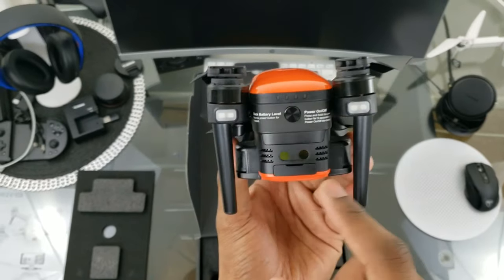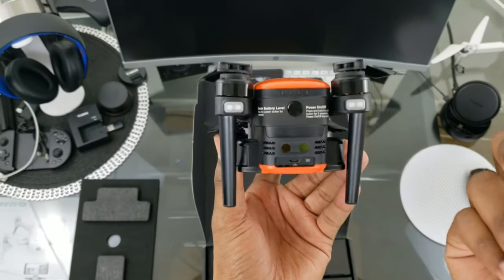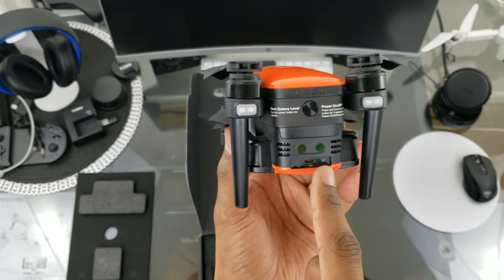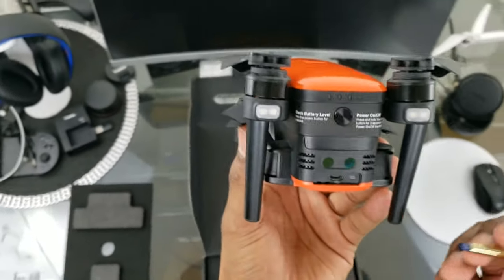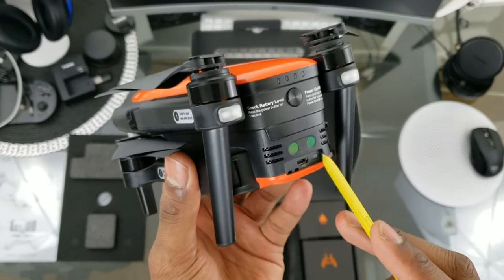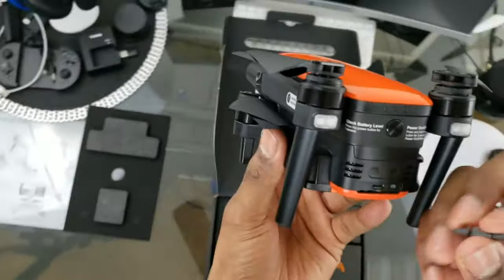There's venting on the back for airflow to keep it cool. This little plastic tab comes off completely, so make sure you don't lose it. There's a micro USB back here — I'm not sure what it does — and there's a little clear button back here for pairing your controller if you get a new one or something like that.